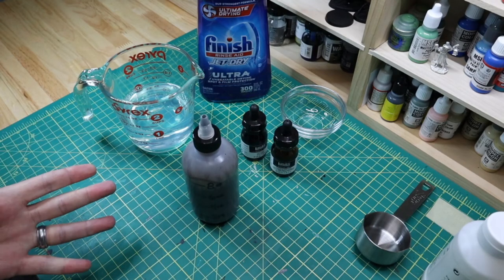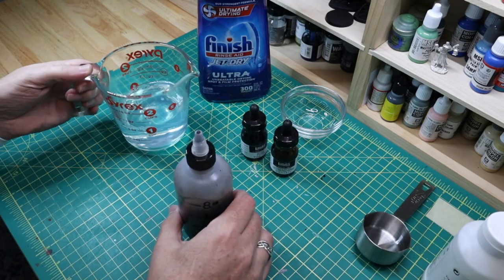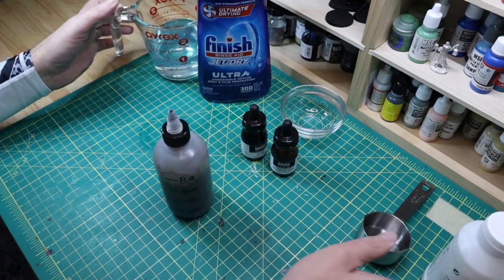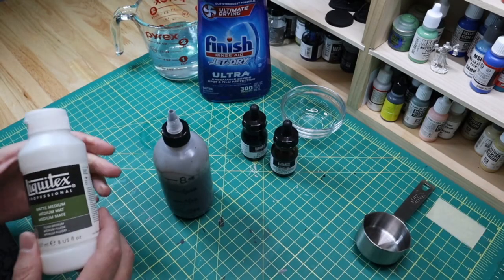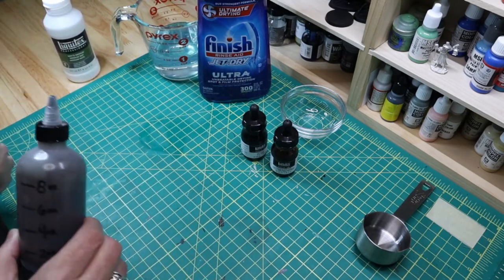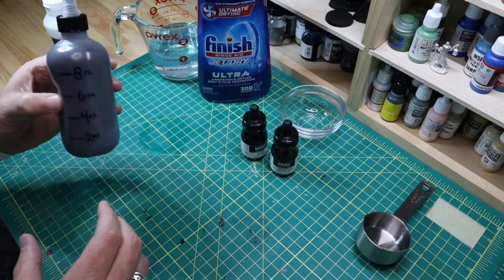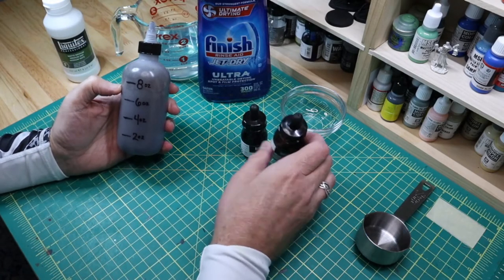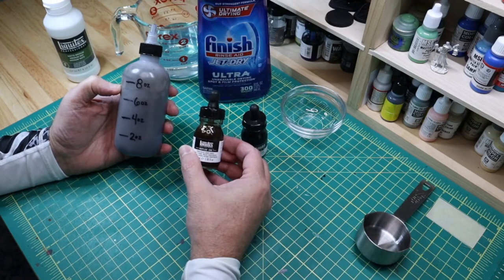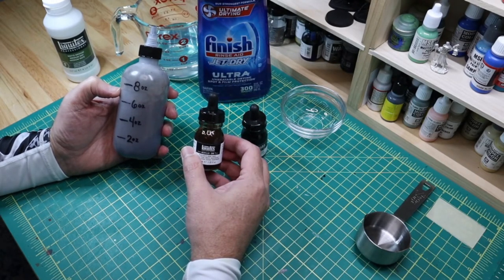If you need more, increase your ratios. I'm almost out of matte medium so I can only do a smaller mixture. Your pigment ratio really depends on what color you're going for.